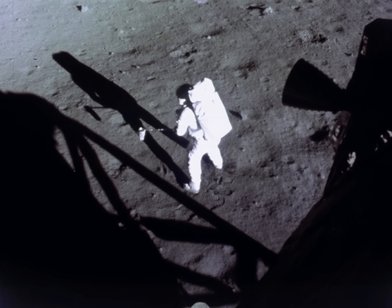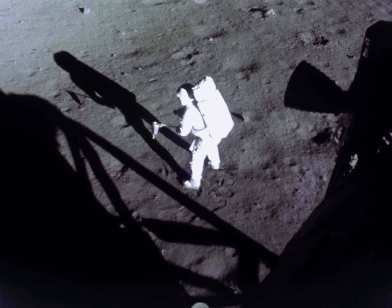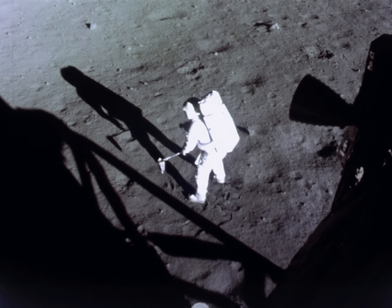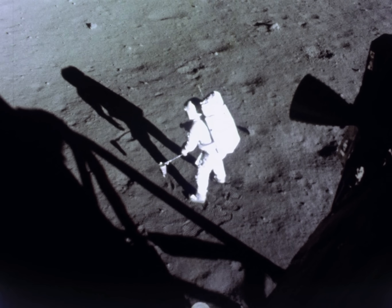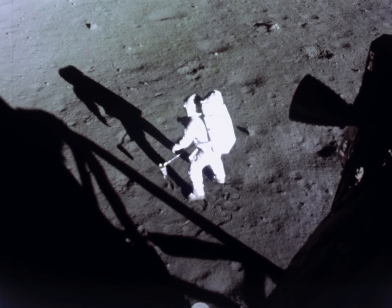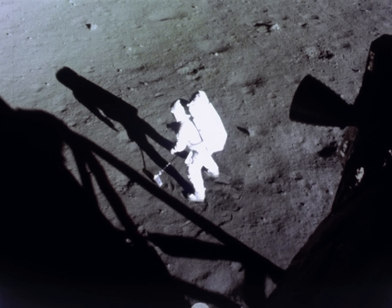The contingency sample is down and it's up in the sample bag. It's a little difficult to dig through the surface. Very interesting — it's a very soft surface, but here near where I dug with the contingency sample collector, I run into a very hard surface, but it appears to be a very cohesive material of the same sort.